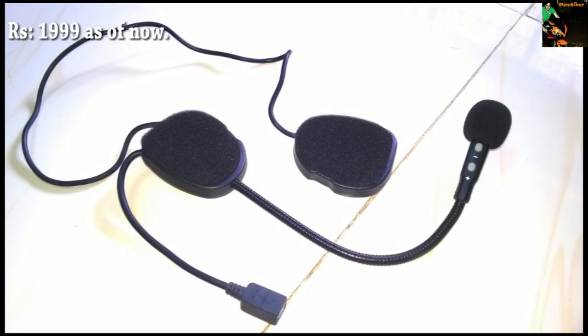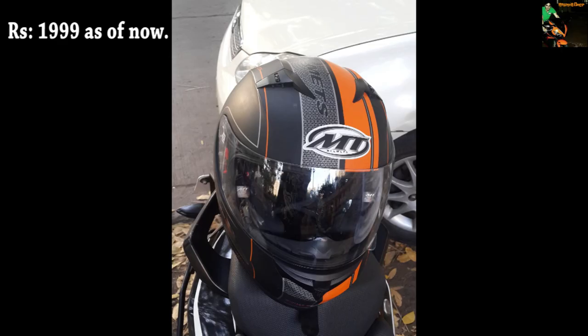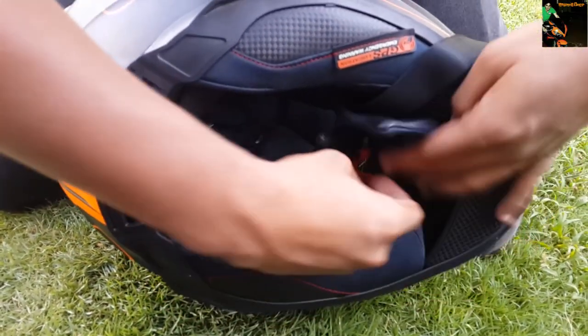Inside the box you get a manual, 4 pieces of velcro stickers — 2 will go on your helmet and 2 on the speakers. My friend has tried it on his empty helmet and it's been a week and it's working just fine, so no complaint as of now.